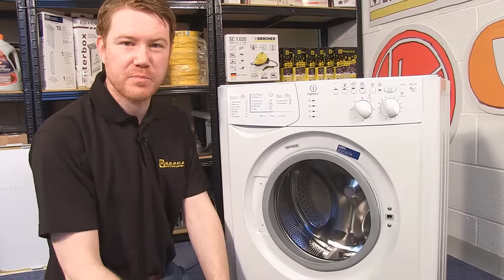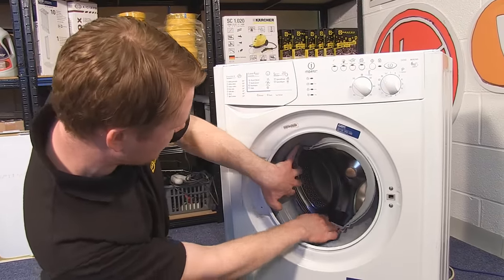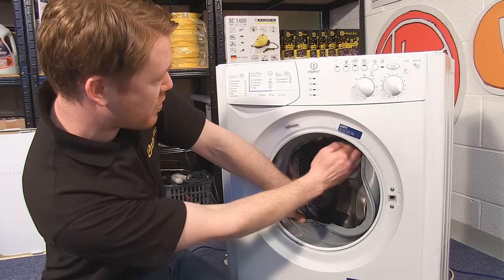Once your new door seal is in place, you just need to push it inside the drum like we did with the old one.